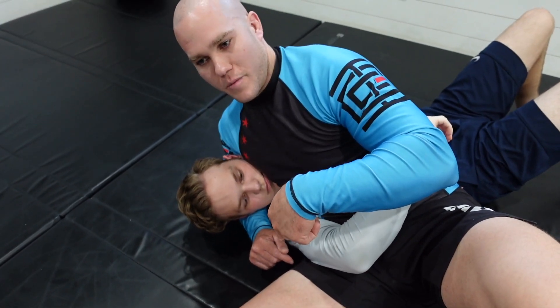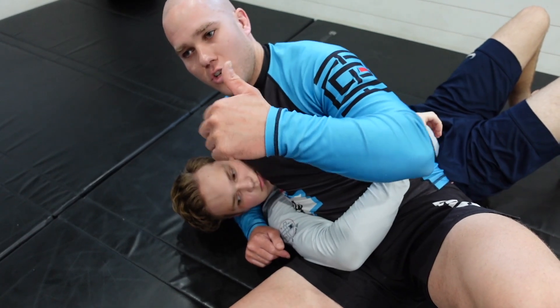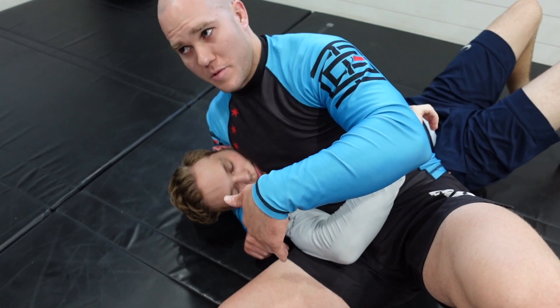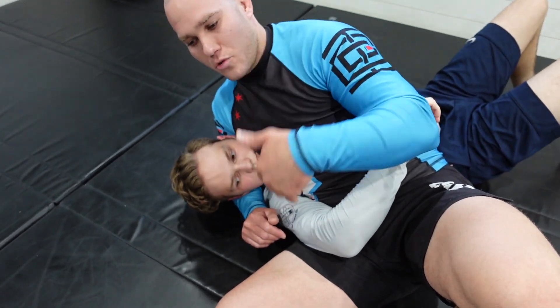There are two submissions you can hit from this position: one being an armbar potentially, and one being an Americana. Ideally I want to go for the Americana just because it is a bit more painful in this position. However, to get to that I will utilize the armbar.